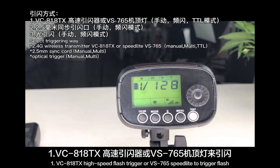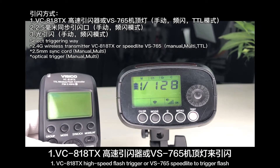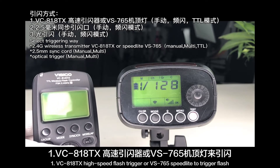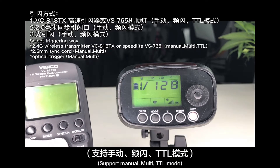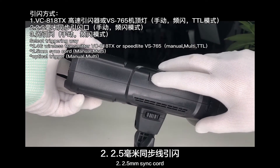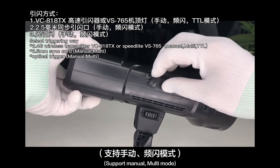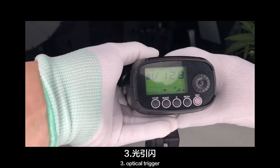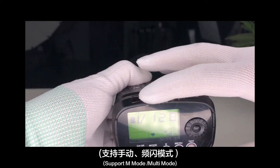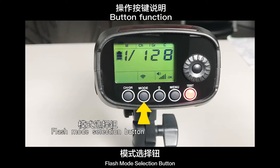Now, check the trigger methods. Method 1: VC818TX high-speed flash trigger or VS765 speed light to trigger the flash — supports manual, multi, and TTL modes. Method 2: 2.5 mm sync cord — supports manual and multi modes. Method 3: Optical trigger — supports M mode and multi mode.